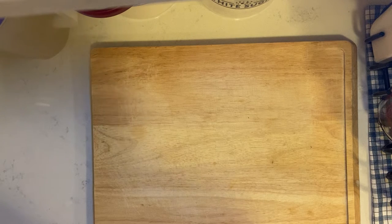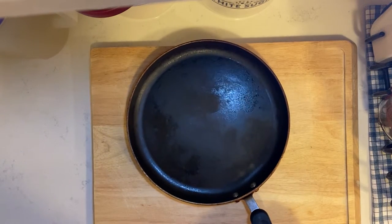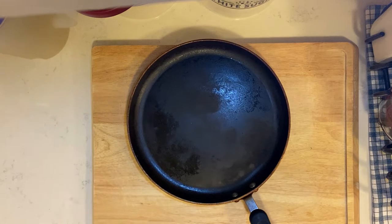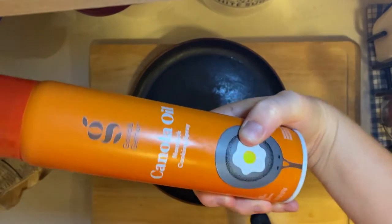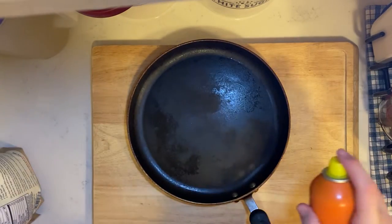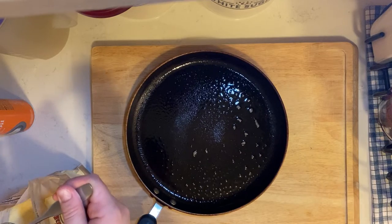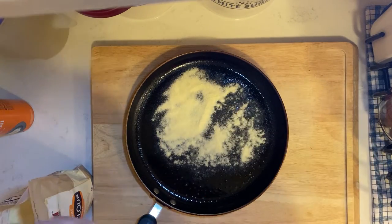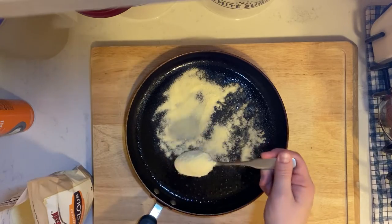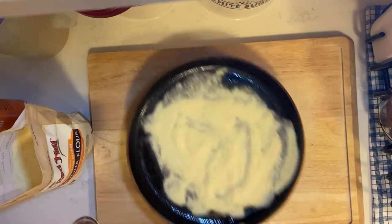The next step is to prepare your griddle. I do not have a griddle, so I am using this pan. The recipe says that if it's not a seasoned pan, just spray it with oil. I'm using canola oil — probably not the best, but it's all I've got. And then the semolina flour — sprinkle it with a heavy layer of semolina flour. I'm just going to fill the whole pan and give it a little shake.